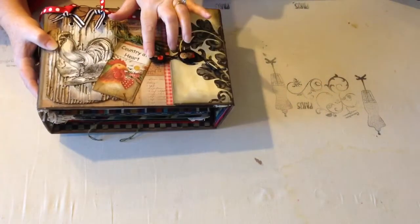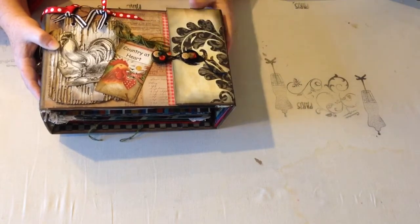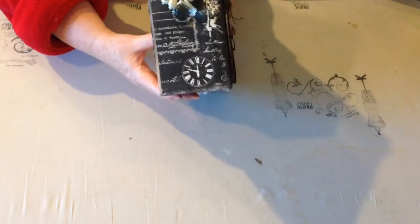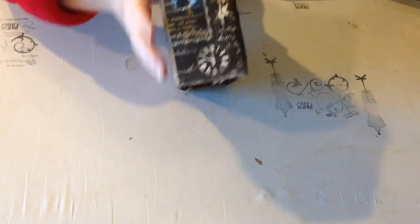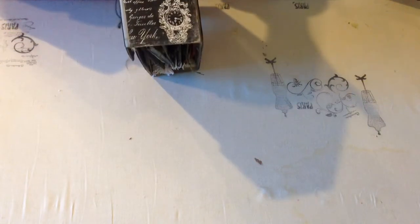I used a button closure because that goes with the country theme. And here is the spine — I love that. This is an Articake charm. And because of the way I did it, I have a second spine.